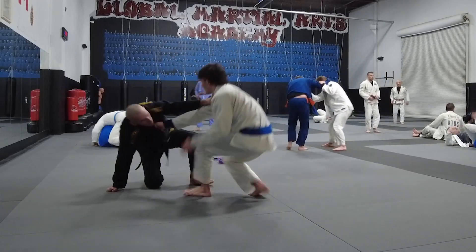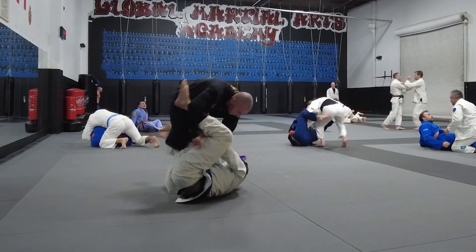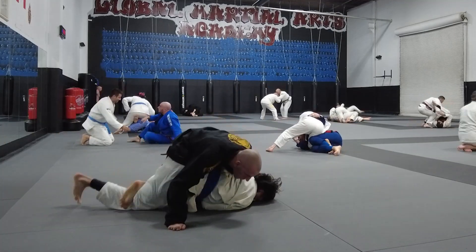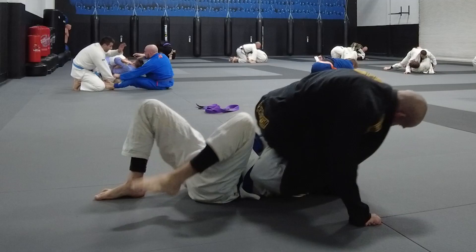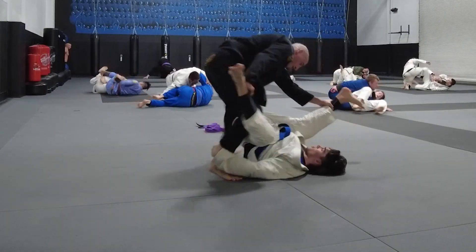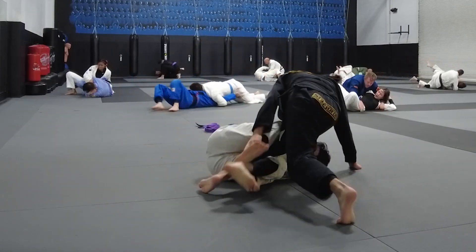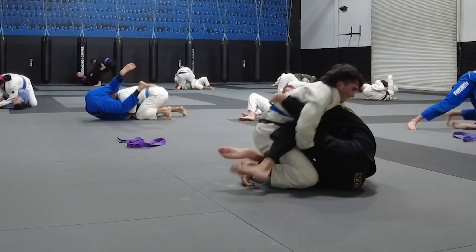Now we finally made it to the black belt rounds, and immediately the level of passing was just different. I couldn't hold off my professor's passes — even though I kept my feet and grips engaged, he was too tricky with the angles, nullifying my attempts to lift him or off-balance him. Eventually I looked to set up a single leg X, but he backstepped while I was too committed to my grips, causing me to faceplant into what I like to call the face-down and ass-up guard. I survived his mounted triangle attack, but ended up on bottom in a mid-distance guard situation with no grips at all — making me look like a lost puppy, easily passed.